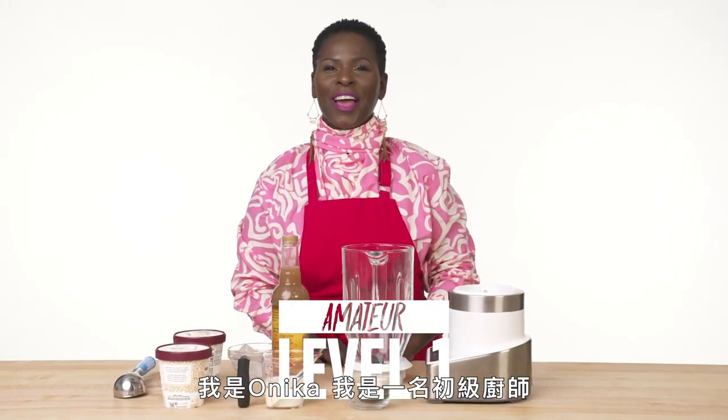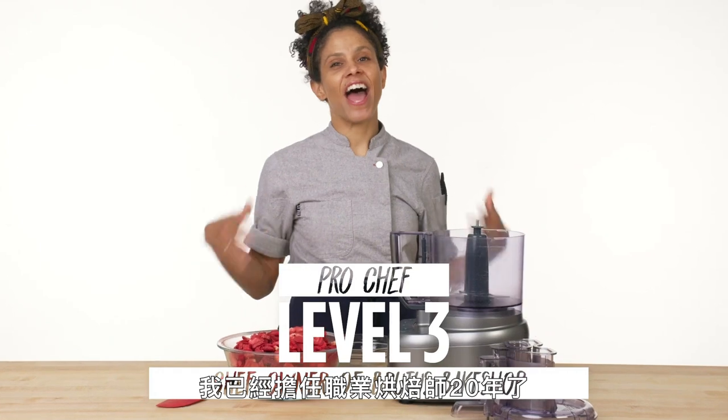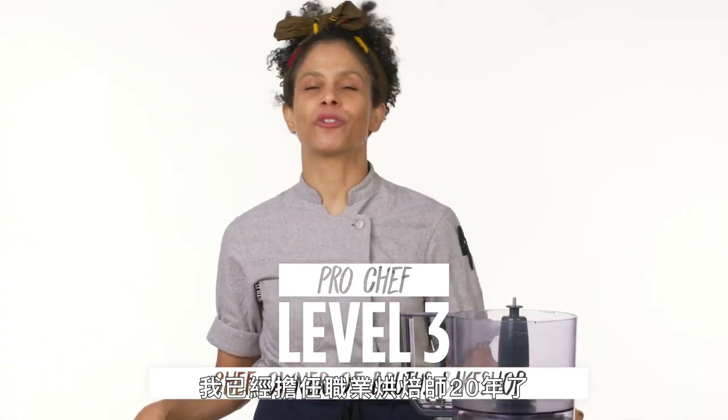I'm Onika, and I'm a level one chef. I'm Daniel, and I'm a level two chef. I'm Lonnie Halliday, and I've been a professional baker for about 20 years.